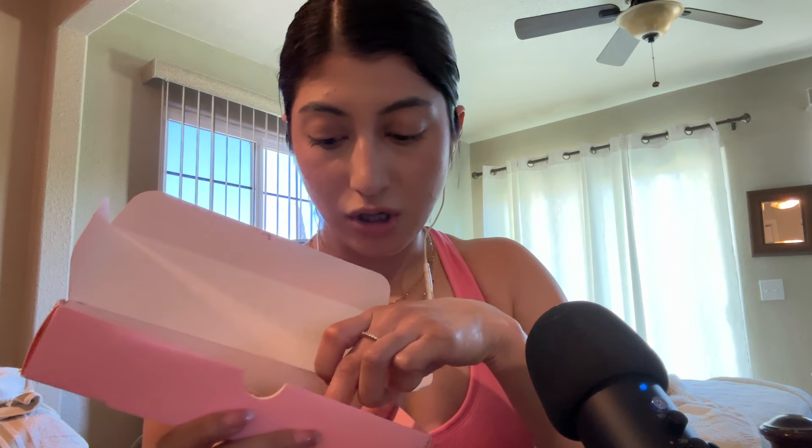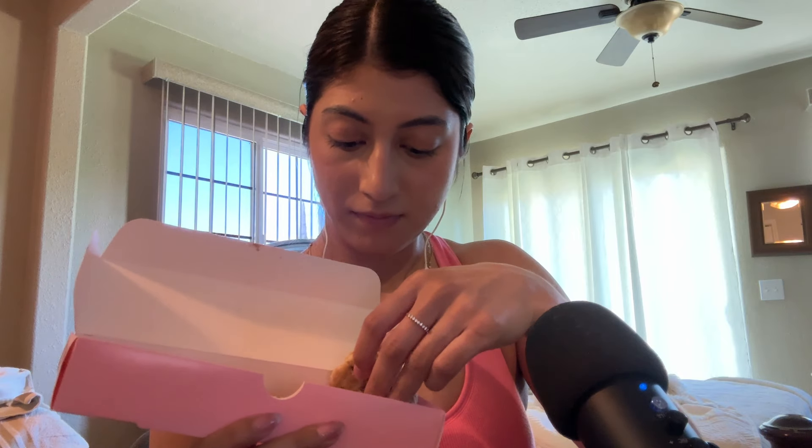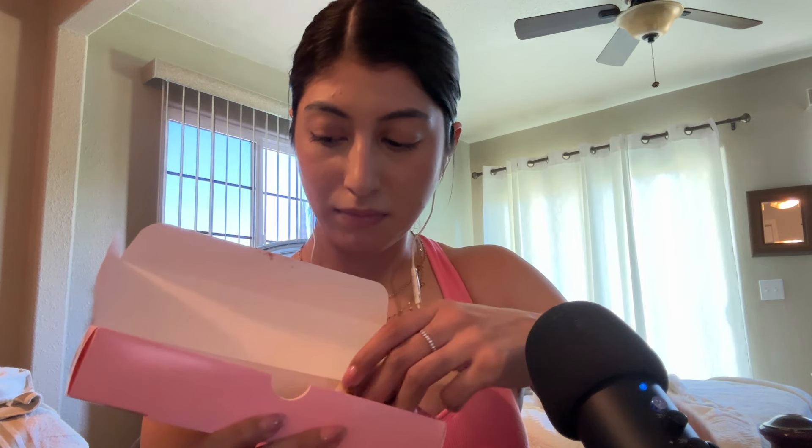I'm going to start off with the blueberry one. They're a little soggy, I'm not going to lie. But this is what the blueberry one looks like, and it's so tiny, so cute. Okay, I'm ready, I'm going to bite.